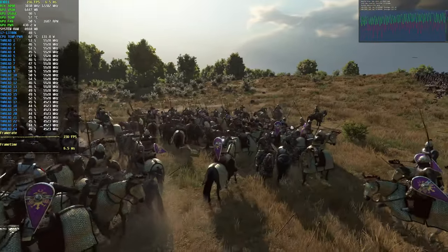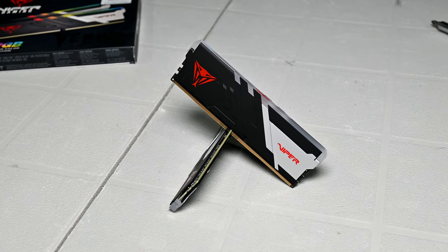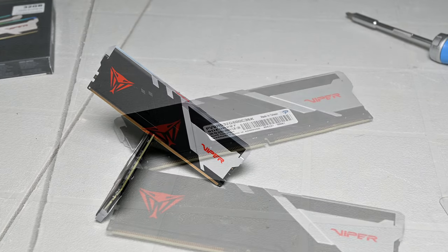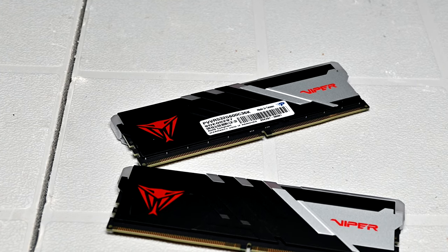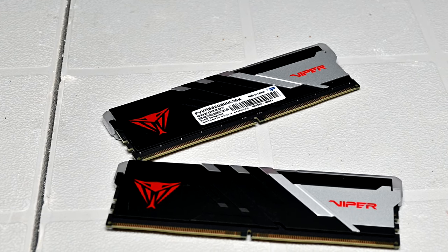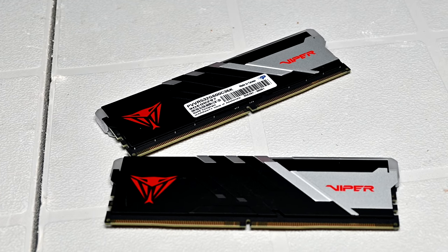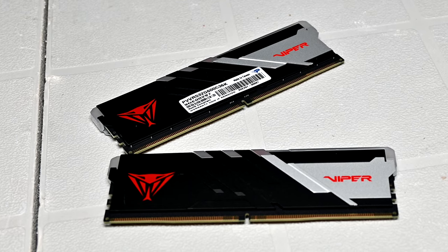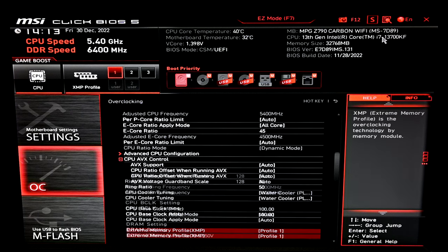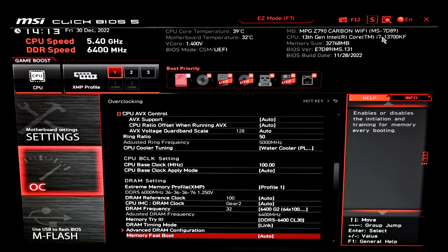Taking all of that into account, I took my DDR5 Patriot Viper Venom kit — rated to run at 6000 megatransfers C36 using Hynix MDI chips — on my 13700K test system. I loaded up the default XMP profile without touching anything else and benchmarked 22 games at 1080p using my RTX 4090. After that, I went back into the BIOS, overclocked the RAM frequency, tightened some timings, then re-ran all the benchmarks. Full system specs are posted in the video description.